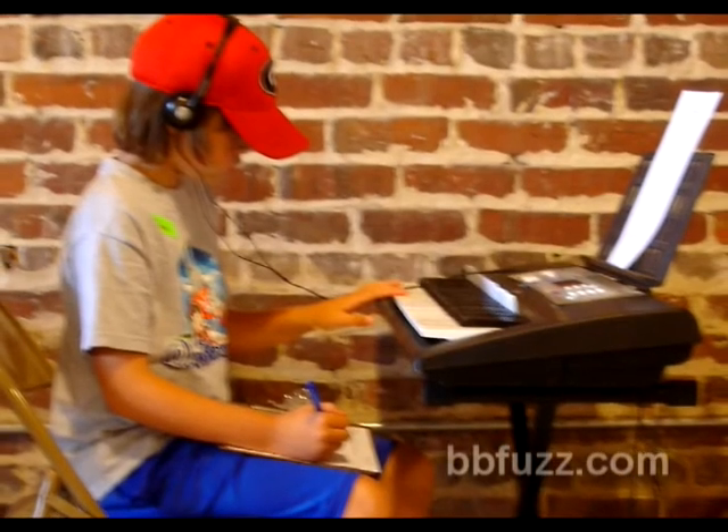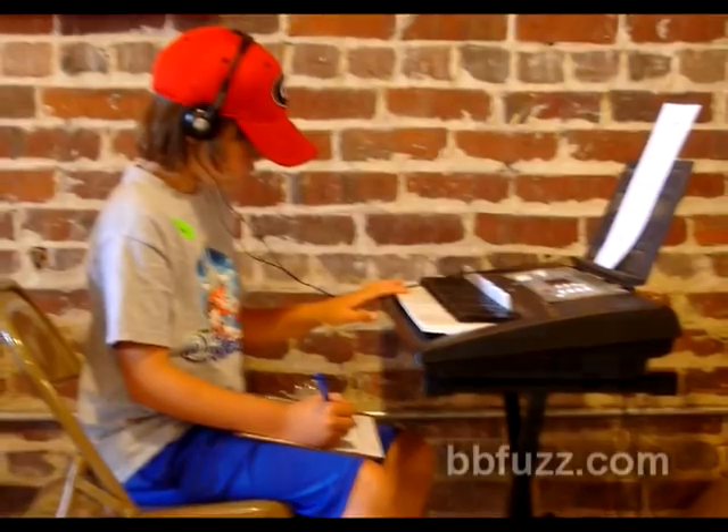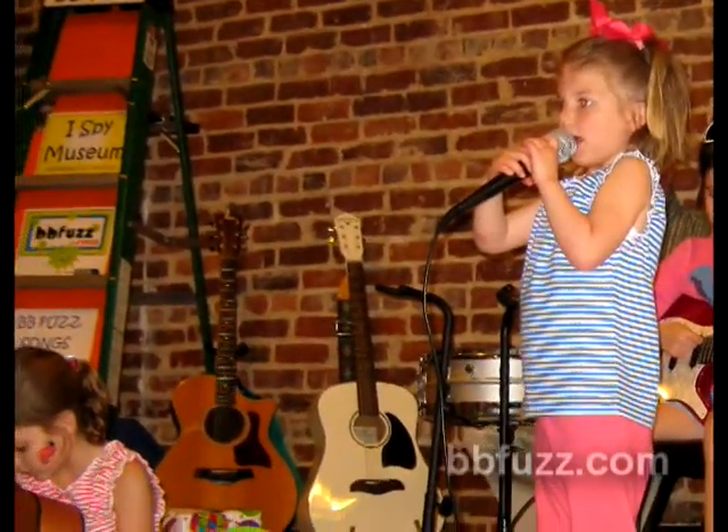I've used this book with individual students, small groups, and even whole classes. I've used it for workshops, staff development, and private groups. It'll fit whatever you have.